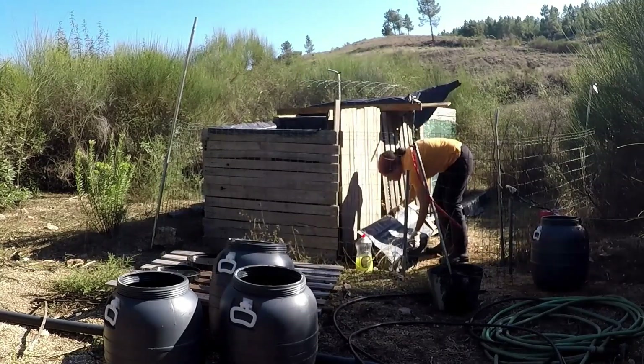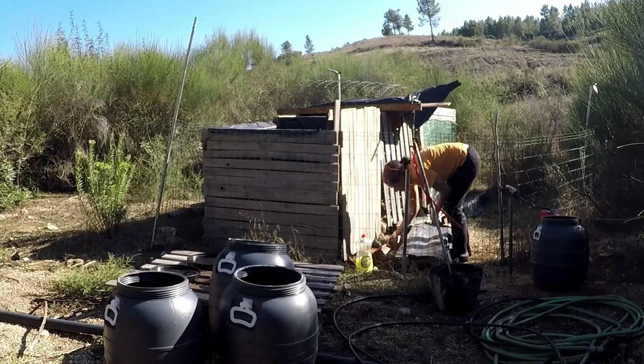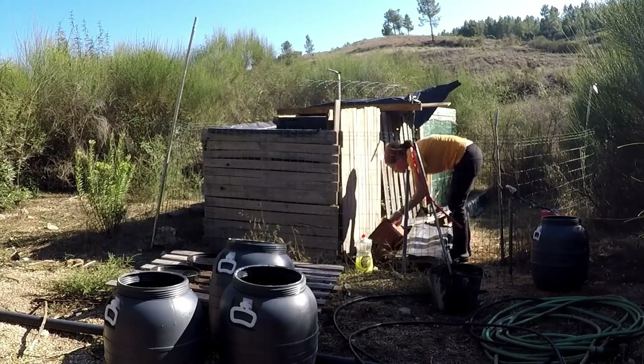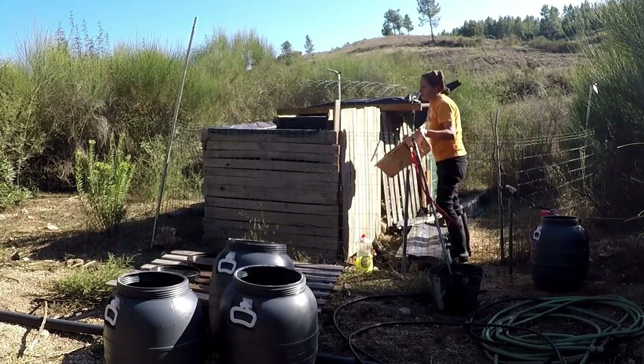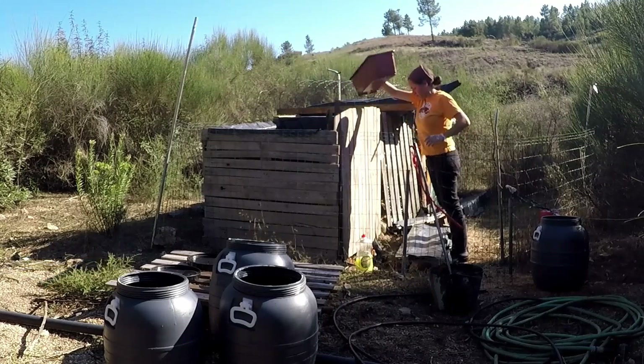Every bin has a container next to it to catch any leaching. This is very important so your leaching does not go into the ground. I empty them out into the right bins so I do not mix up poo years. Your bins should be moist and not totally drenched.